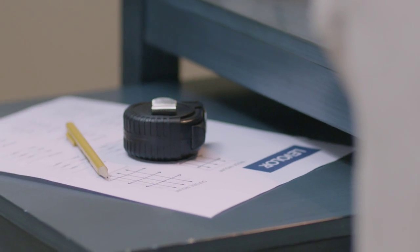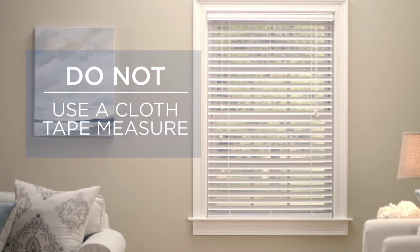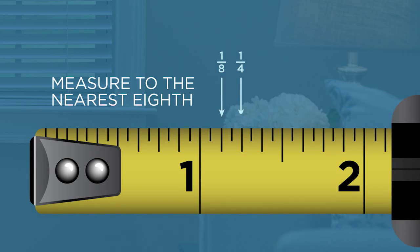The tools you'll need are a metal tape measure, pencil, and a piece of paper. Do not use a cloth measuring tape because it may twist and stretch, giving you an inaccurate measurement. It is important to measure to the nearest 1/8th inch.